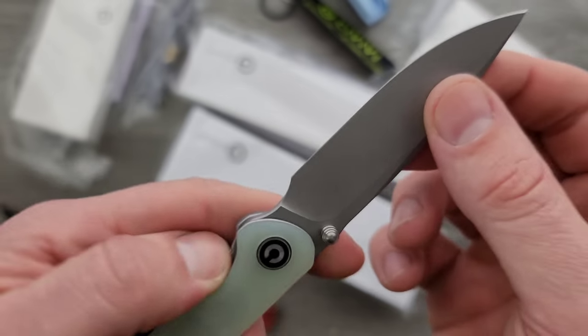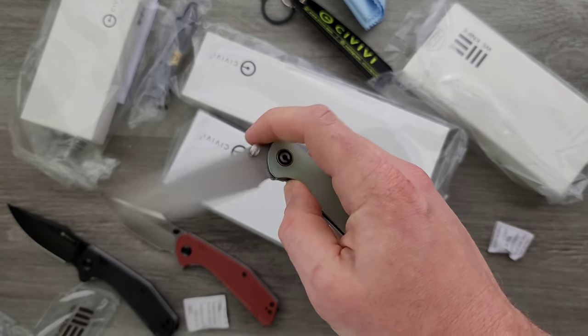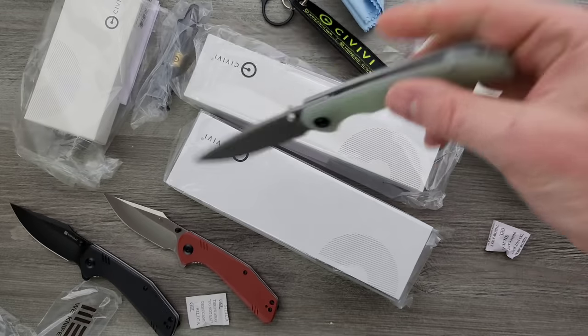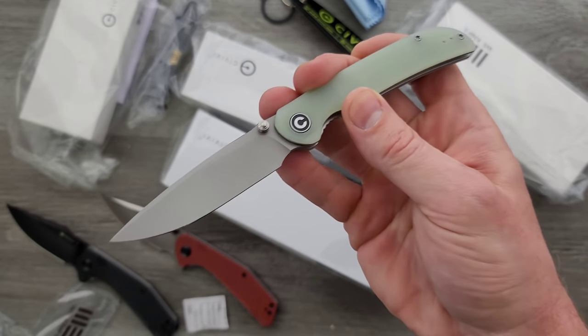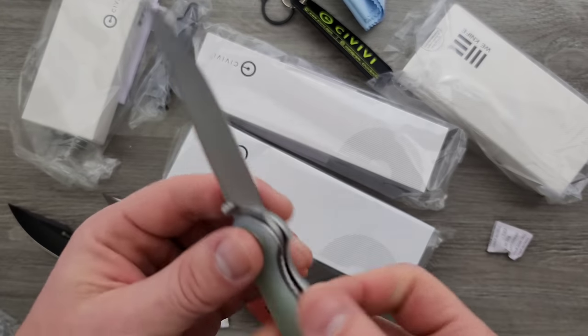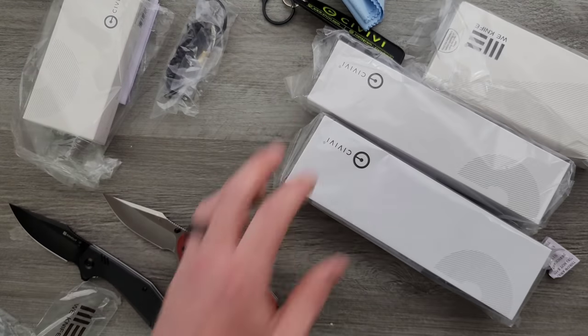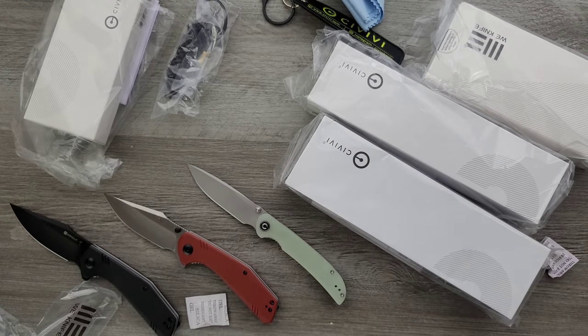I'm going to have fun reviewing that one. I don't know if this is available yet, but if it is, I'll link it down below. If it's not available, you can go to the Civivi website — in some cases you can get the knife before it hits retailers. So that's cool. What's next?